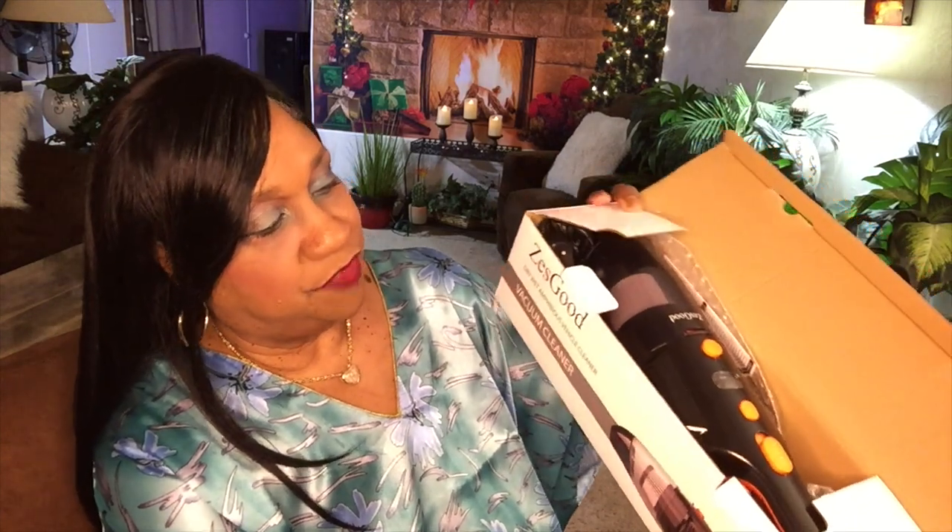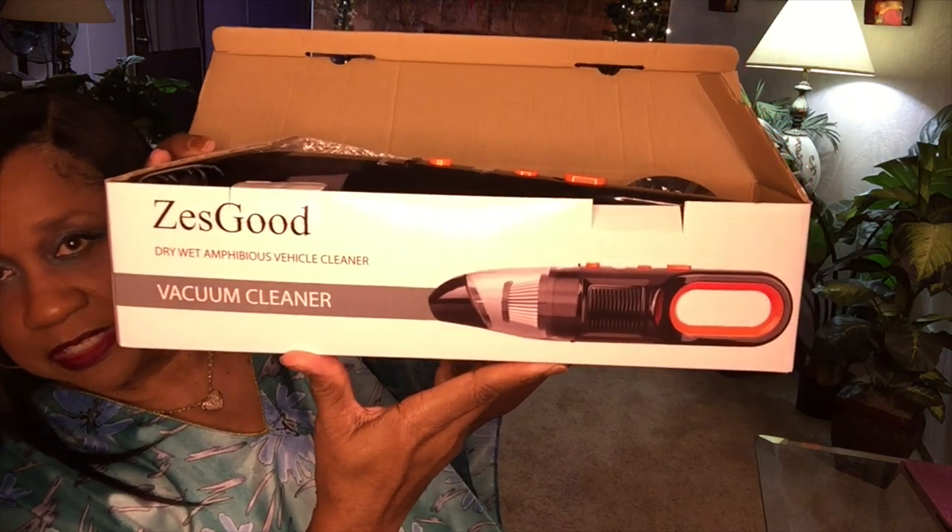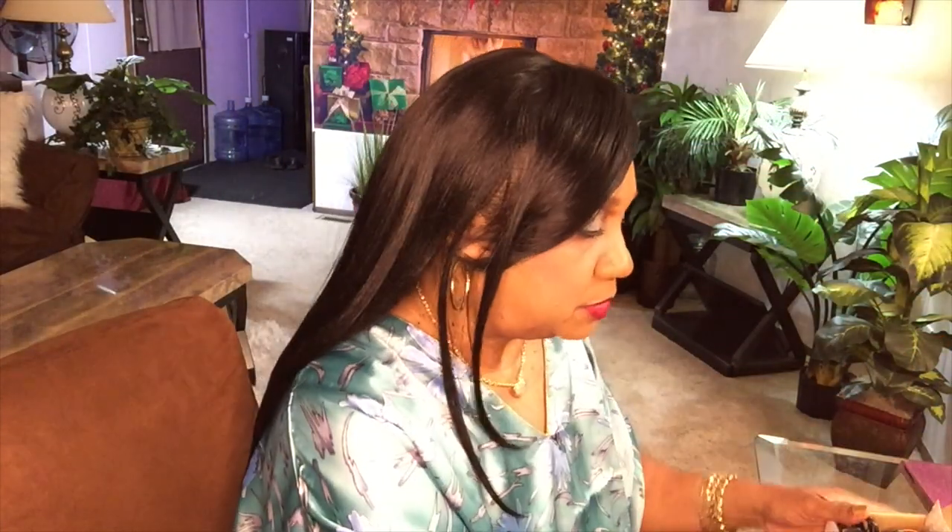I'm going to review the ZS Good Dry Wet Amphibious Vehicle Cleaner. This is a car vacuum cleaner. It looks like this. I haven't used it yet — it's been sitting on the dining room table waiting for me to review it. I've had vertigo and haven't been feeling too well.